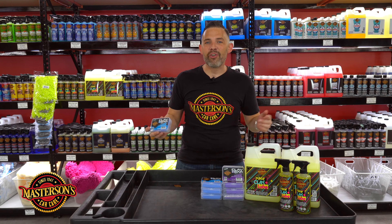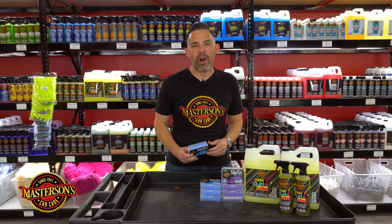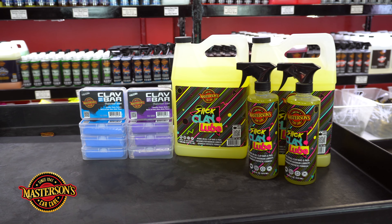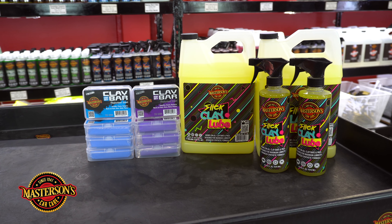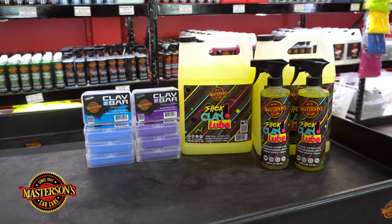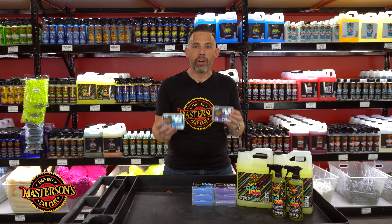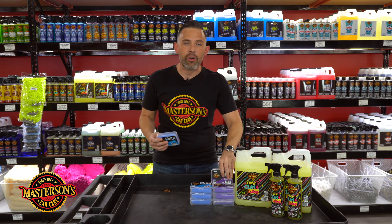I'm going to show you guys our brand new Masterson's Car Care light-duty clay bar and our heavy-duty clay bar. We wanted to source the most premium clay bars for any detailing job, so that's why we set up with our 200 gram Masterson's clay bars with cases.